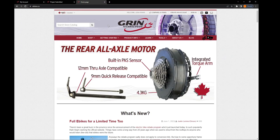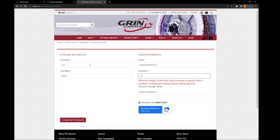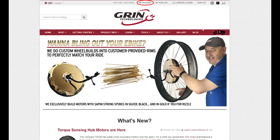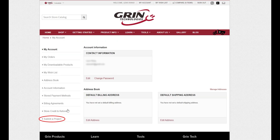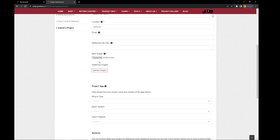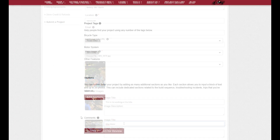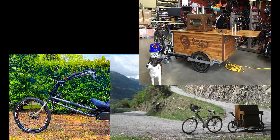You'll need an account with ebikes.ca, so create an account if you don't already have one. Once you're signed in, click My Account at the top and submit a project on the bottom left. Fill in all the description boxes and upload your photos. Once your submission is approved by Grin, it will be live on ebikes.ca to inspire wonder.